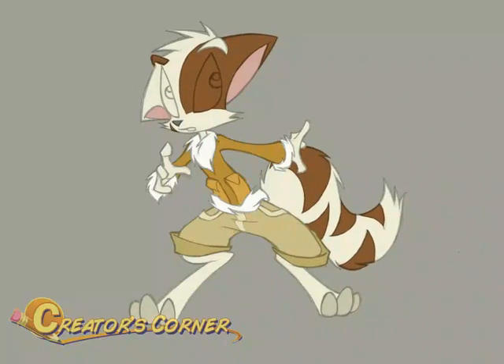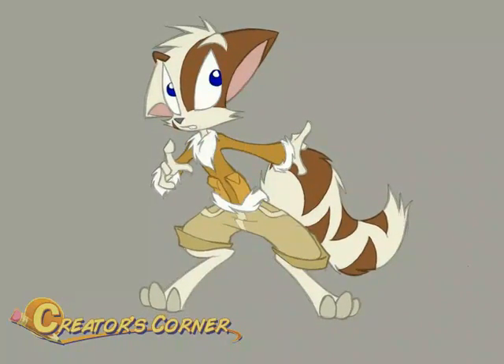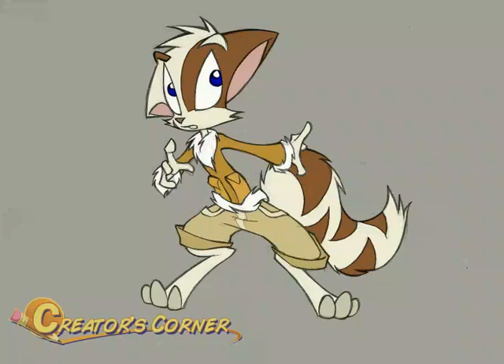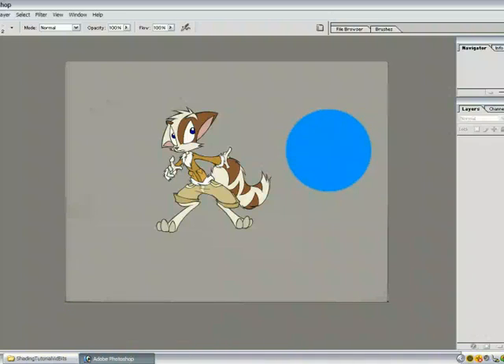Wow, this goes way faster when I'm doing a tutorial — usually that takes a long time. Next step, this is where it starts to get fun. We have our lines, we have our colors, but we're not done yet. These colors look lame — kind of flat and boring. They're not wrong, but they're not very cool either. How do we make the colors look cool?